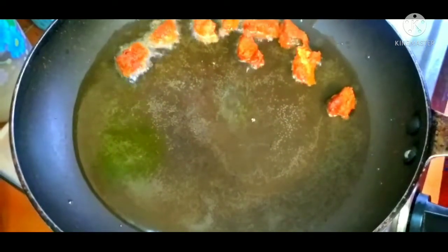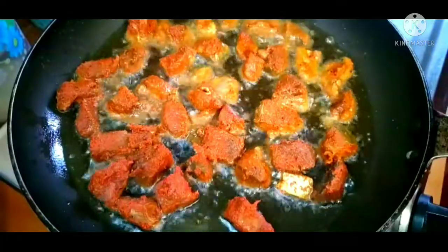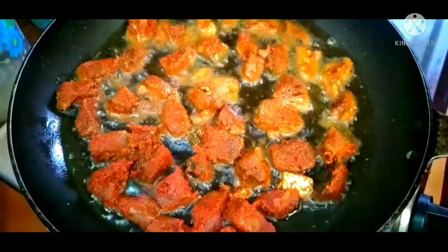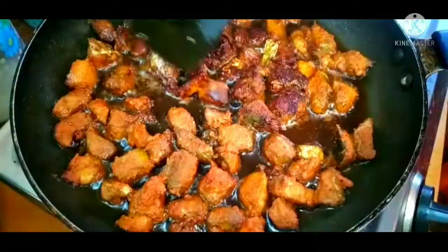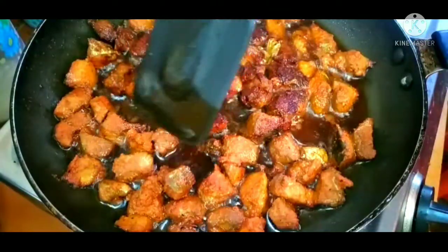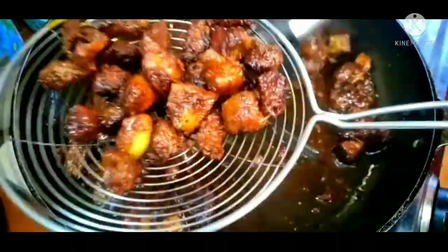Now we fry it. We put the oil in it on a medium flame. We put the oil in to fry it.